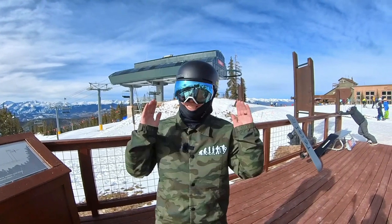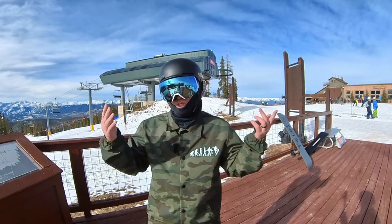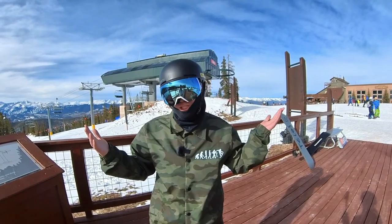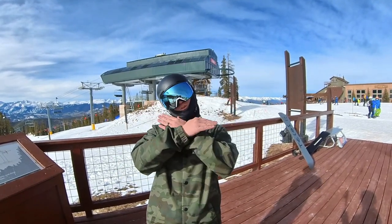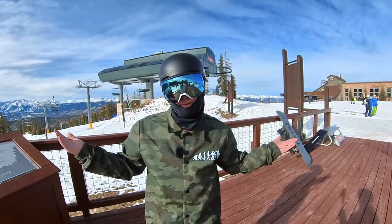What's up Team Buckhouse, Jonathan Buckhouse here. In today's video we're gonna talk about lenses — goggle lenses. What color should you wear? When do you wear a highlight, a mid-light, a low-light? How many should you own? How do you take care of them? We're gonna cover so much stuff because there's a lot that comes to snowboard goggles that you guys probably don't know.